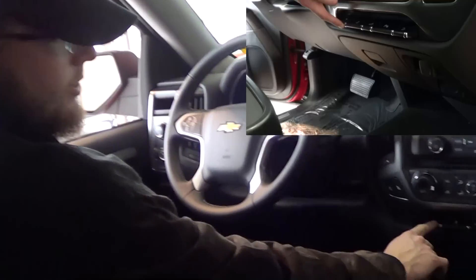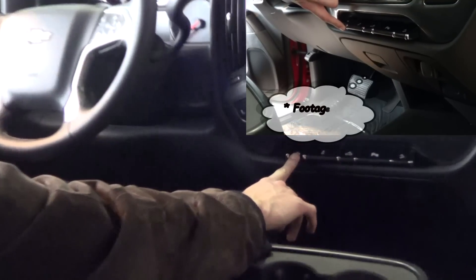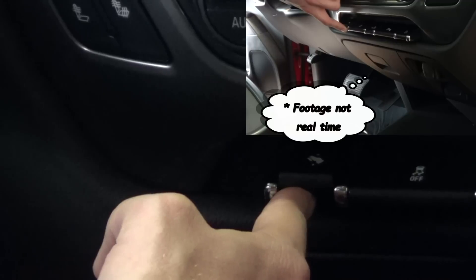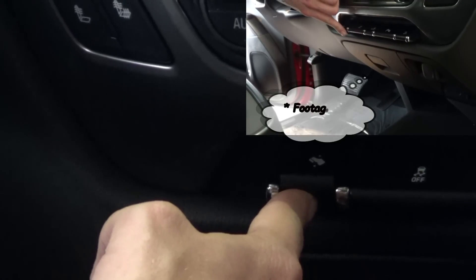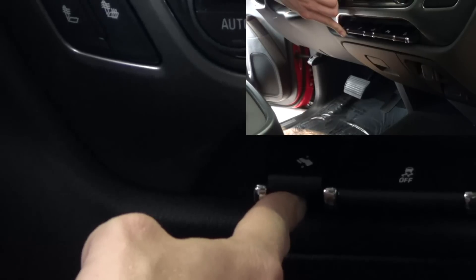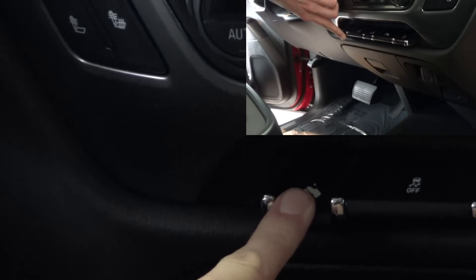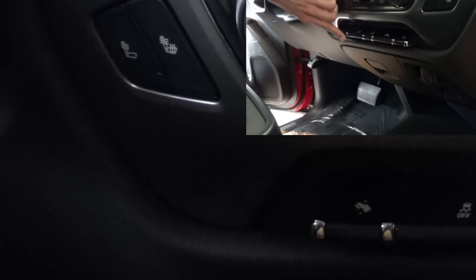I just want to show you this cool little thing here: power adjustable pedals. Whenever I push it down, it pushes the pedals away. And whenever I push it back up, it brings the pedals closer to you, just to adjust for different heights. So if you're in the car and then your wife's in the car, you can just do that to adjust it and make it more comfortable for each driver. That's how the power adjustable pedals work in the new Silverado.